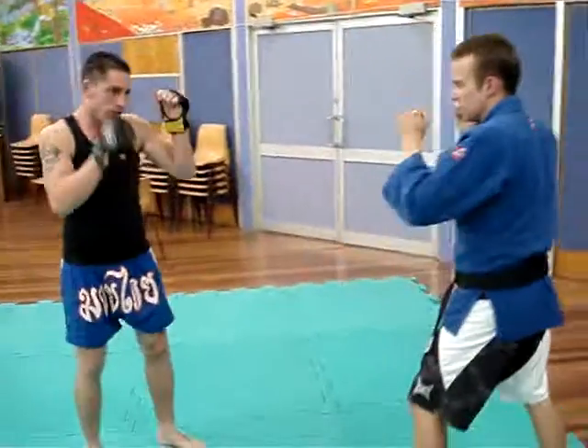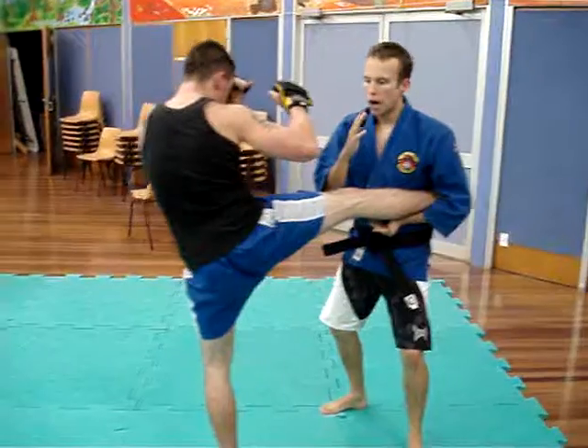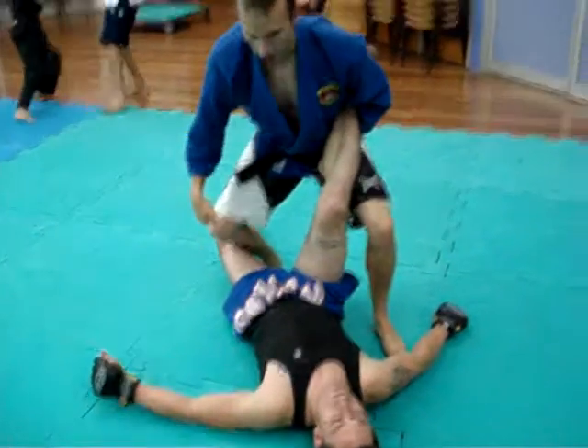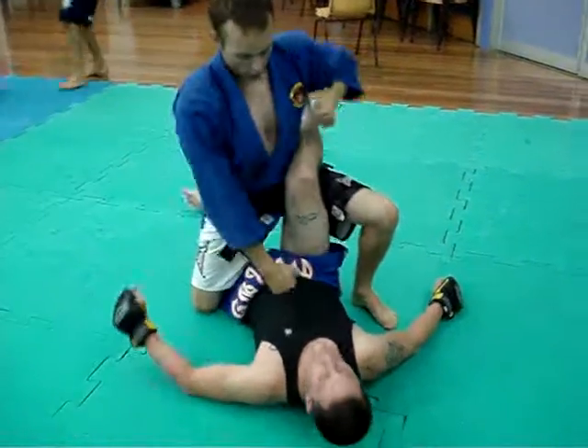Last one — this is the takedown. Catch here, I'm going to slide in towards him, take the leg, and straight away look for the pass where I can finish.